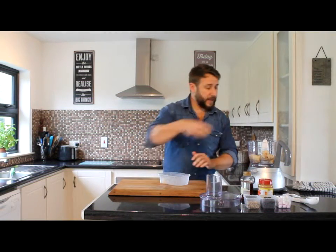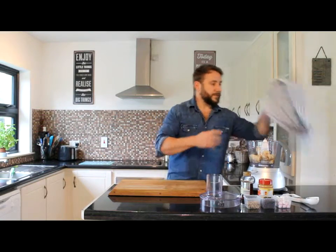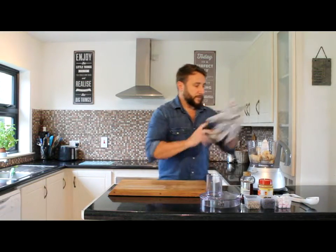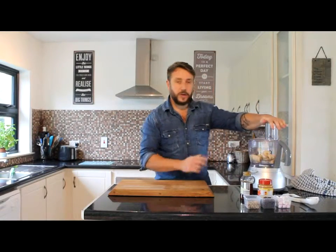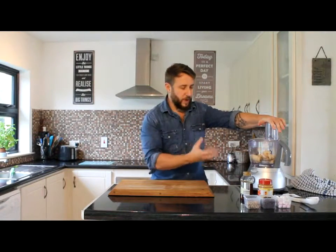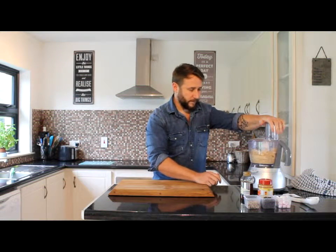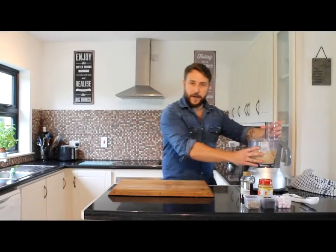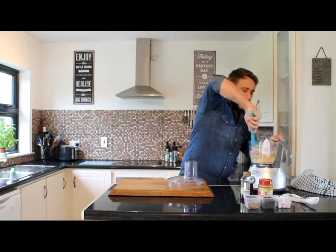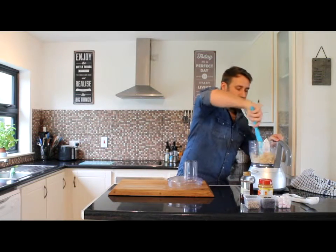There were three bananas in this container. We're going to use the food processor and turn this on, whizzing it until it becomes nice and creamy. Halfway through, you just want to take the lid off and with a spatula run it around the edges, just so none of the banana is stuck to the sides.